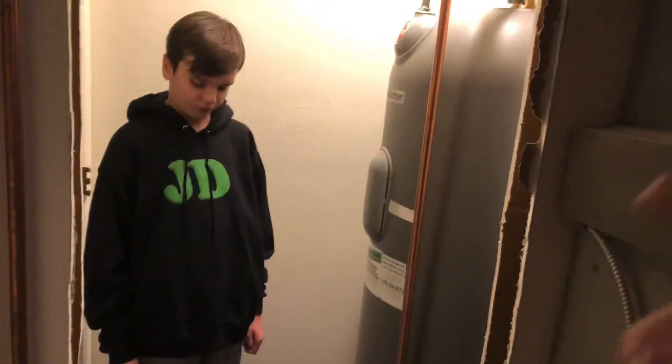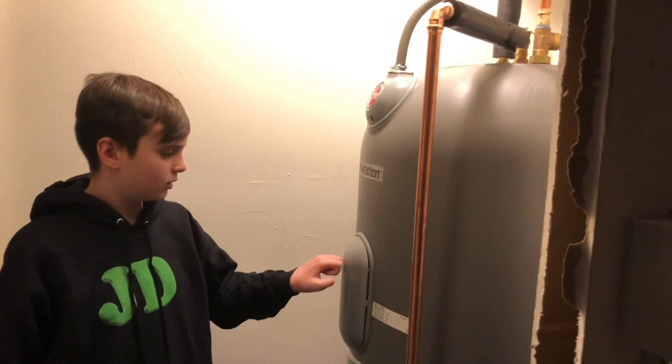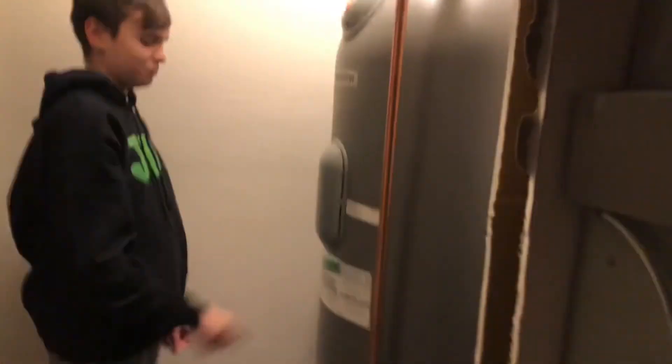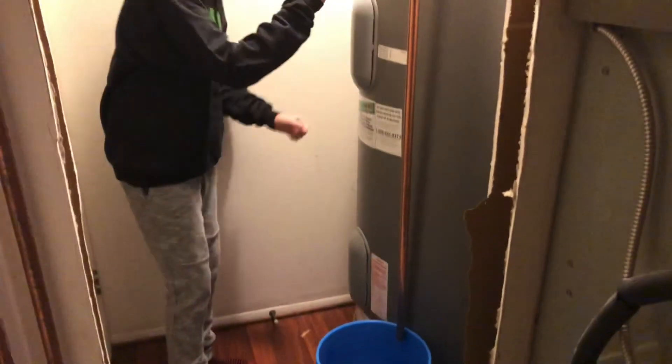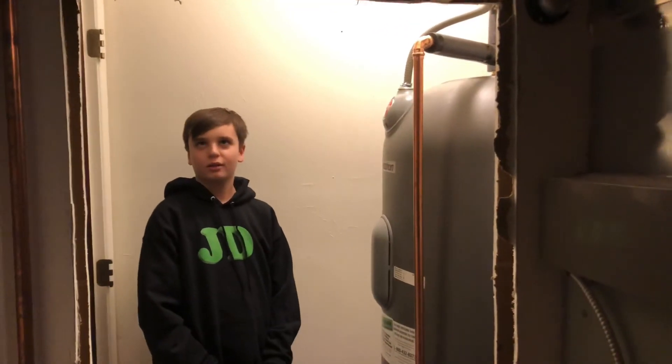We're just gonna cover it up — it's a closet, who cares. It looks like a portal! It's basically just one closet opening to another closet, doesn't really matter. That's a super huge tank — you could fit inside of there, like a little pod or a cryogenesis chamber. Anyway, we don't have to worry about running out of hot water ever again. It's gonna be awesome, and hopefully it all works out well. See you later!